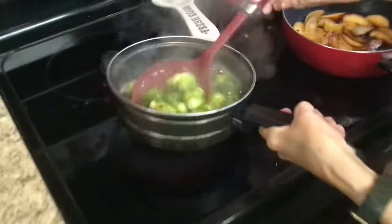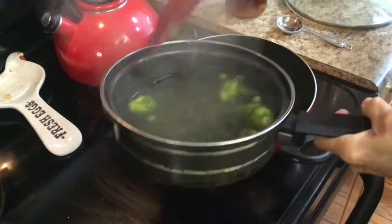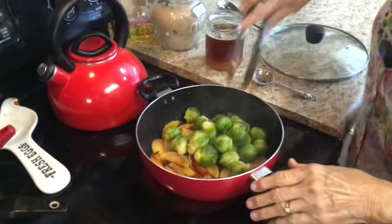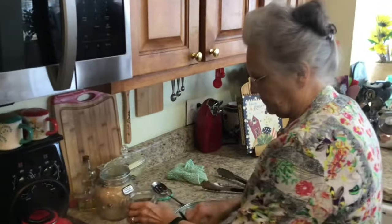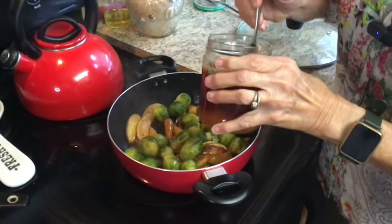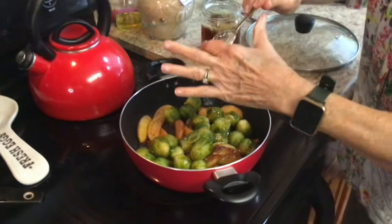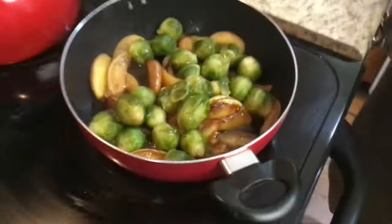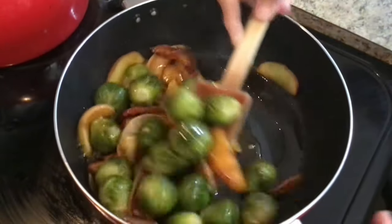My brussels sprouts have been cooking for about two minutes in rolling salted boiling water. Now I'll just put them over into my caramelized apples. Roy doesn't like brussels sprouts — I like them, I just don't love them. Now I'm going to drizzle two tablespoons of honey over everything. That honey is from our own bees!